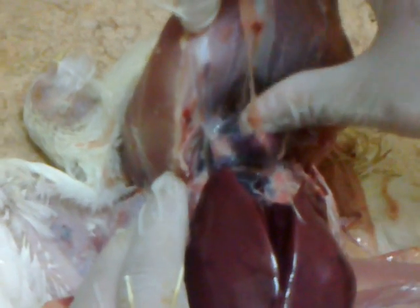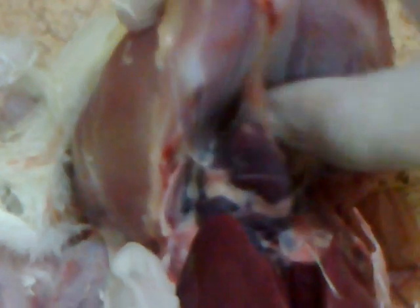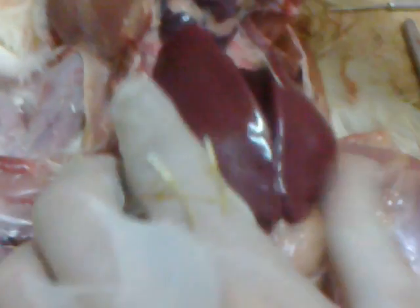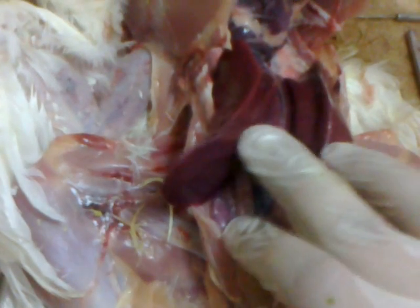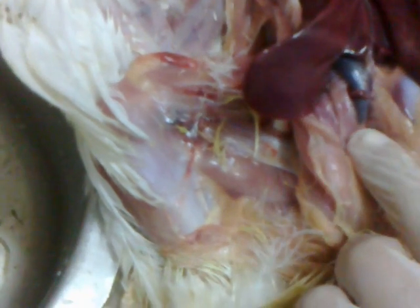As you see here, the first thing that you will see is the heart. Of course, congestion is all over because the bird was killed by the stunning method or head twisting. This is a very clear liver with no lesions. Left lobe, right lobe — the left lobe is fissured. The right lobe contains beneath it the gallbladder; the left lobe contains beneath it the spleen. The spleen is under the left lobe.